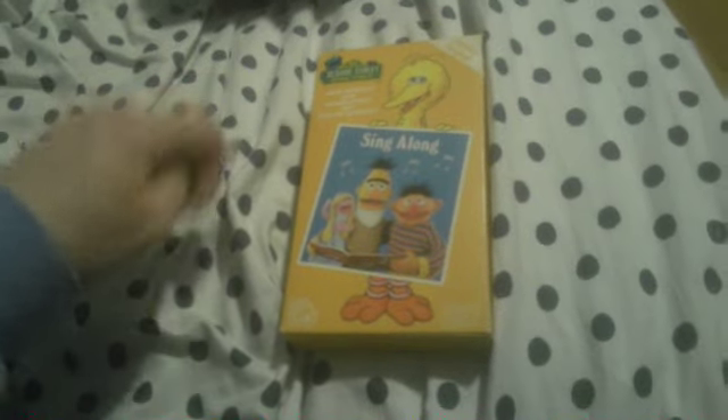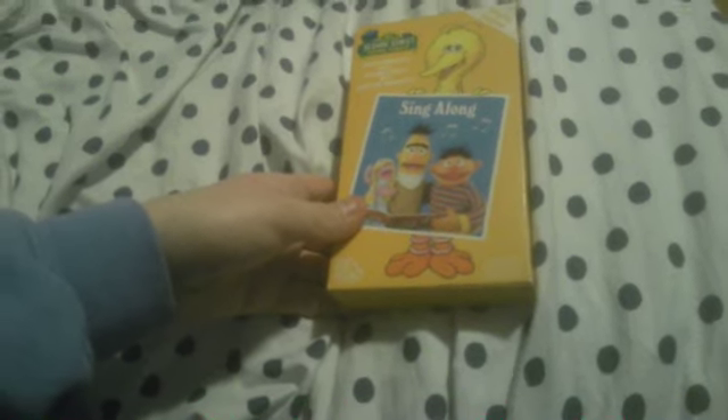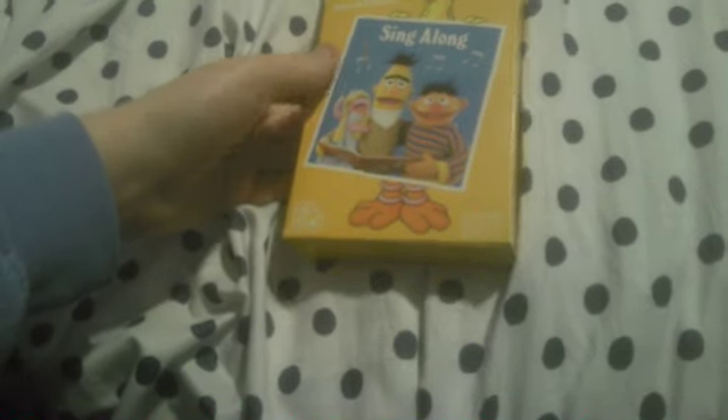This is my second VHS tape I own that has the white screen death with the top and bottom red bars. The first one I have is Tim Conway's Dorf on Golf — my first copy that has the white screen death with the top and bottom red bars as well, which I got from Goodwill. This copy also has the white screen death with the top and bottom red bars, static, and the money sound, but with the beeping tone right before the moaning sound during the black screen.